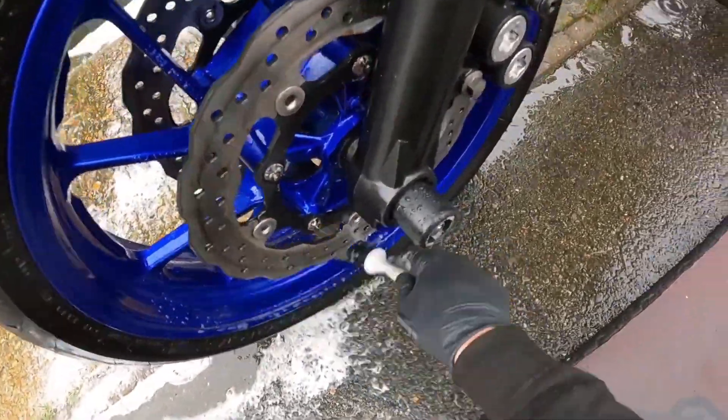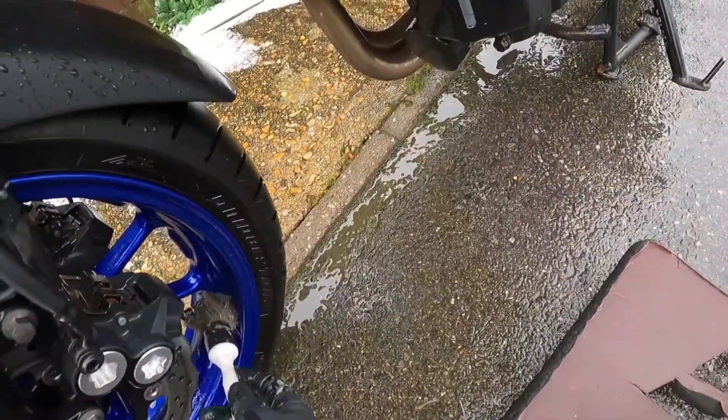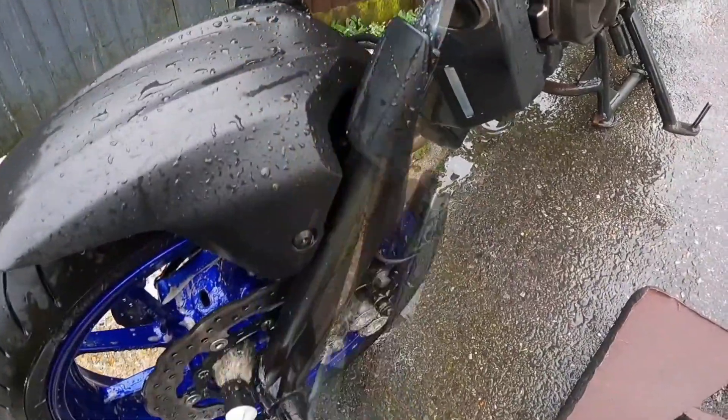Use fallout and tar remover again to further detail any areas that require it. Often the brake calipers benefit from fallout remover and a soft brush.